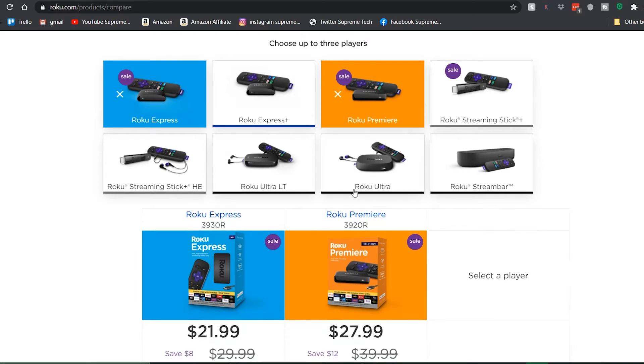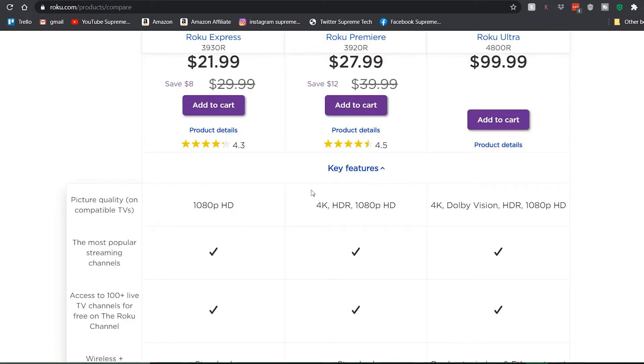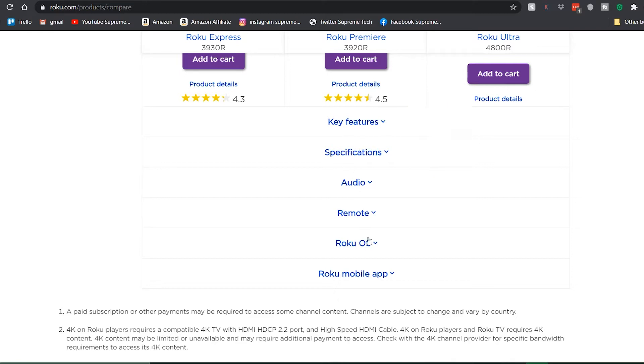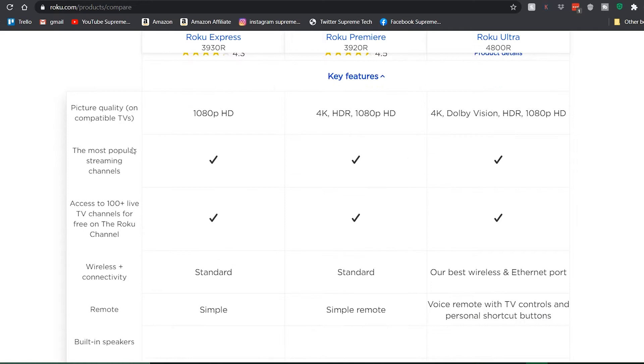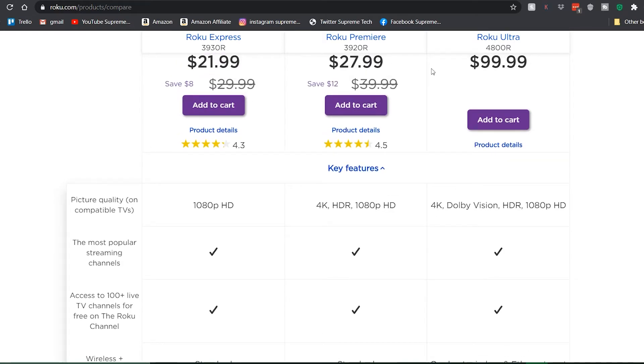Once you've got your three picked — or you can do two — scroll down a little bit and it shows the price. You can also buy right from here. The first section is Key Features. You can drop down these menus by clicking the arrow. Topics covered include key features, specs, audio, remote, Roku OS, and Roku mobile app. For picture quality: the Express has 1080p, the Premiere has 4K and 1080p, and the Ultra has 4K, Dolby Vision, HDR, and 1080p.